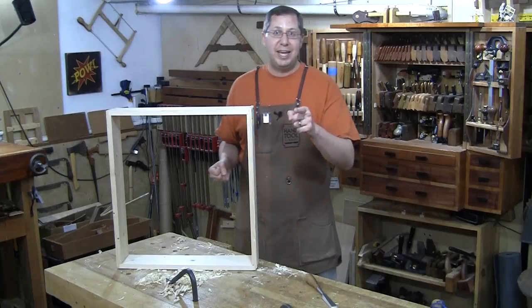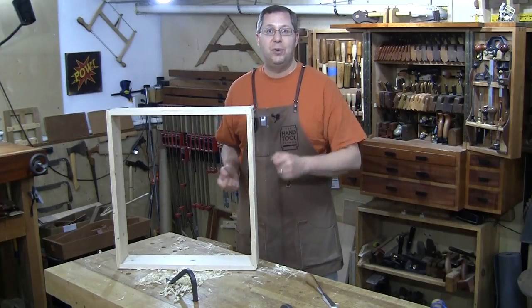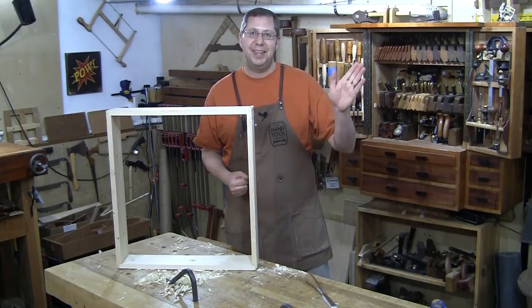That's it for me, guys. Don't forget next Thursday, February 1st — joinery roulette. Let me know what joint you want me to cut and tune in live at 6 o'clock on February 1st. See you then!